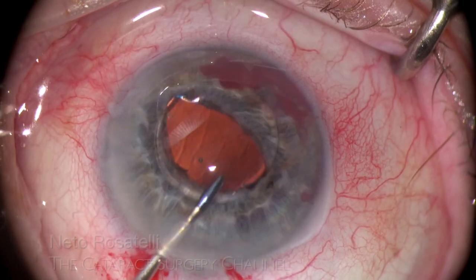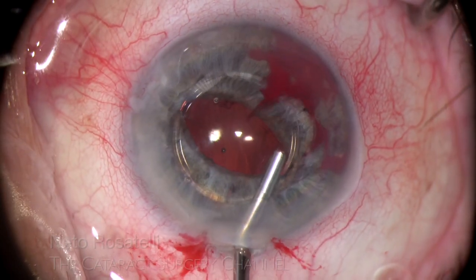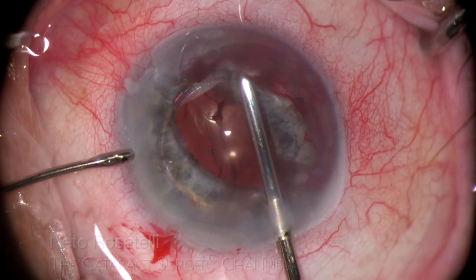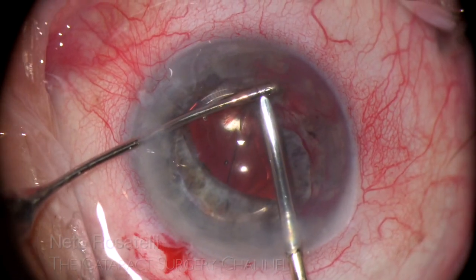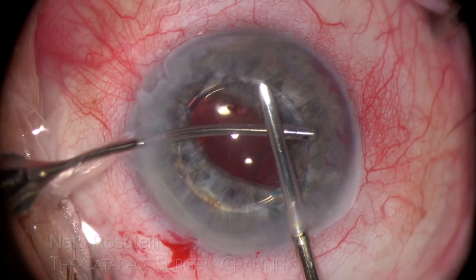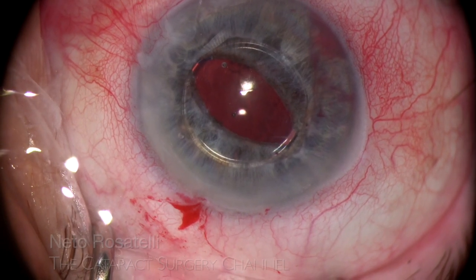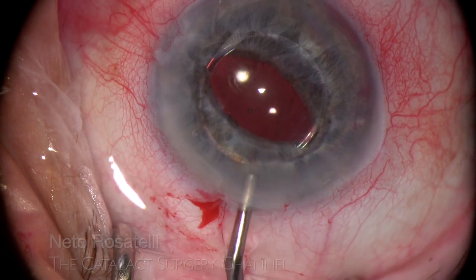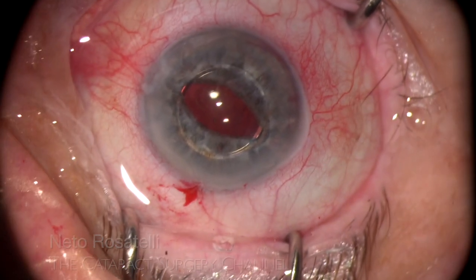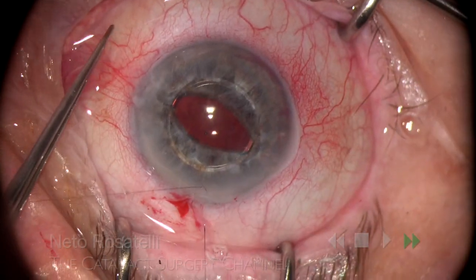I check sulcus positioning by gently forcing down the IOL and am rewarded that it does not move. I immediately pressurize the anterior chamber with OVD and proceed to wash and aspirate the bleeding before it coagulates and hampers visualization of the intended fixation site. Things are looking great. Despite being a 2.8mm incision and able to be sealed with hydration, it is much better to suture it, ensuring a stable anterior chamber during the fixation process. 10-0 nylon is used — a simple X-suture does it.